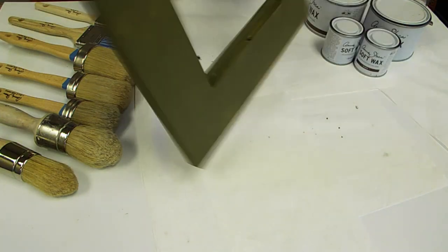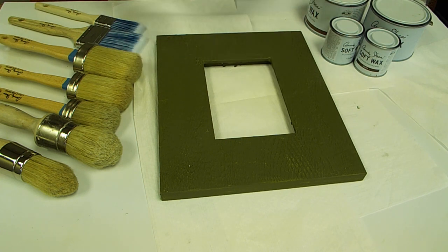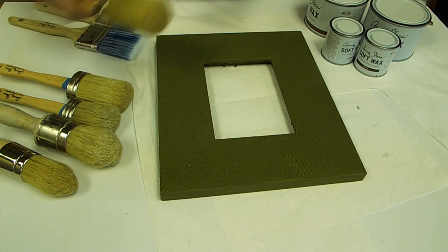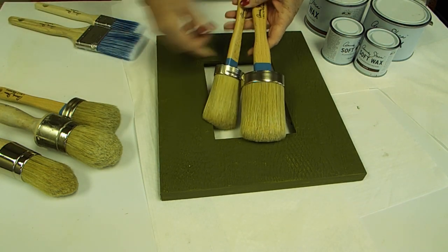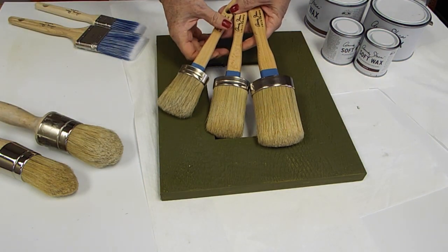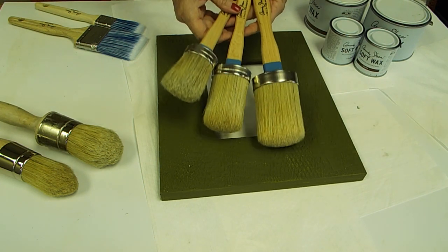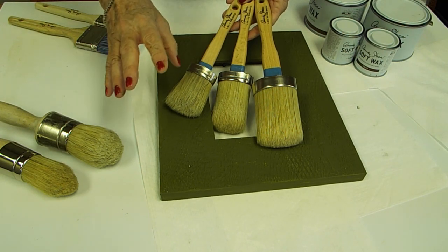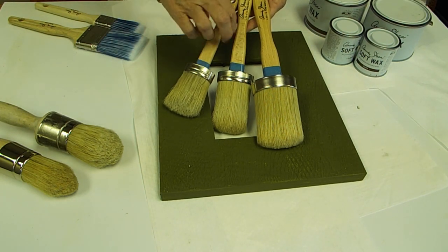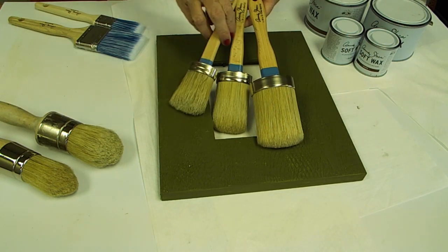Our paint is dry. We went ahead and painted the back side and the front side. Now I'm going to wax it with clear and dark wax. But first I wanted to talk about our brushes — these are Annie Sloan's amazing paint brushes. They come in small, medium, and large. These brushes will save you so much time and energy; they lay the paint down so nicely and they hold a lot of paint.